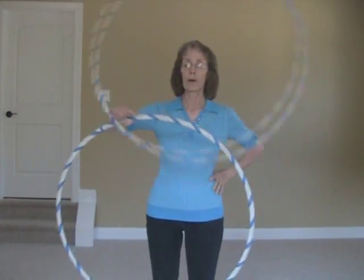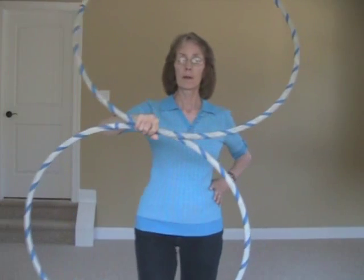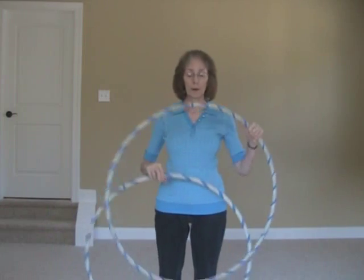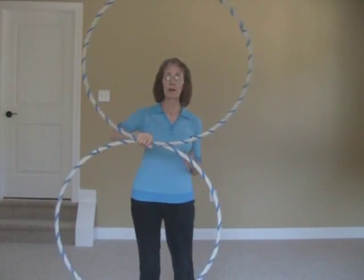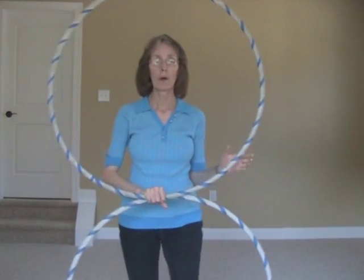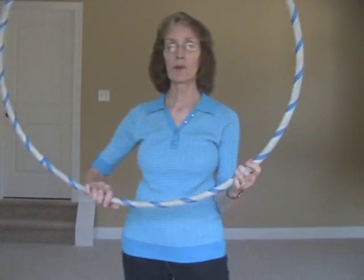From the front: let go and the hoop goes around, then just grab the top one. If you want it to keep going around and around, keep it spinning — just keep pushing with the right hand until you want it to stop.